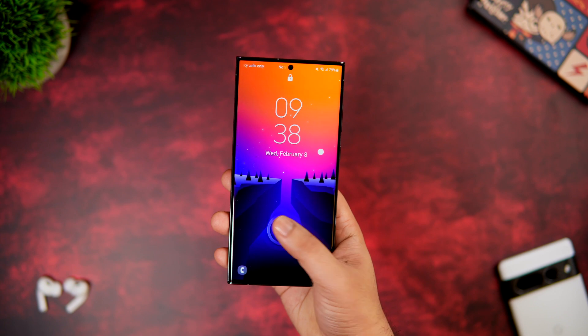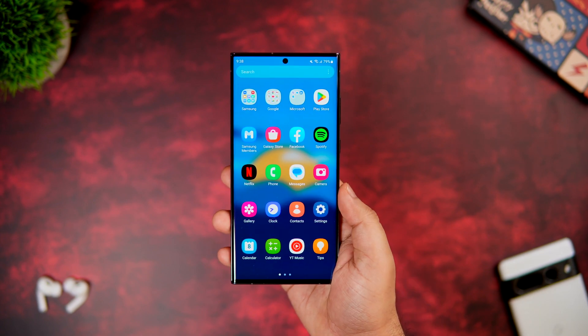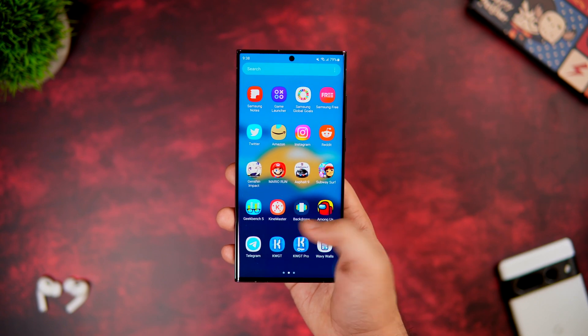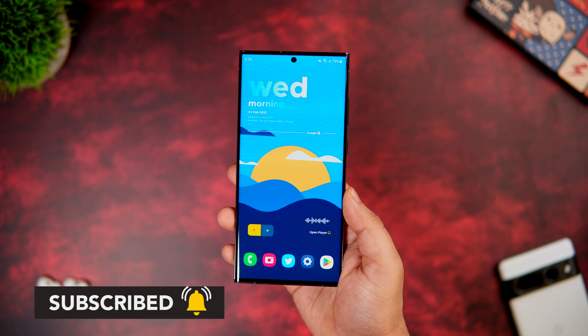That's pretty much it for this video — these are some of the best tips, tricks, and hidden features for your Samsung Galaxy S23 Ultra. If you liked this video, hit the like button and subscribe to the channel. I'm Mr. Android and I'll see you in the next one.